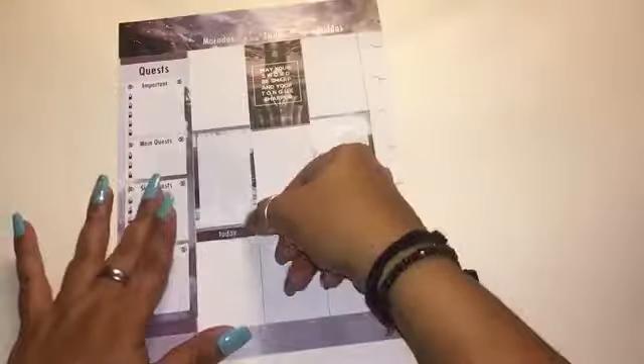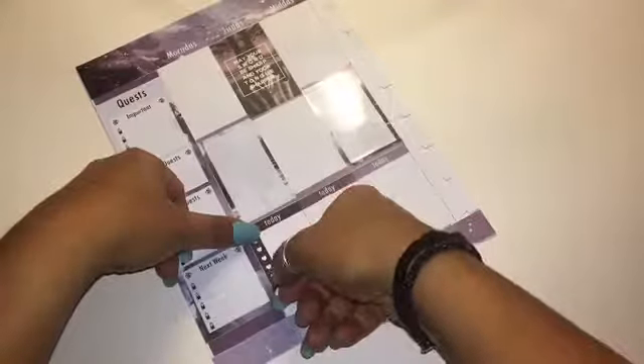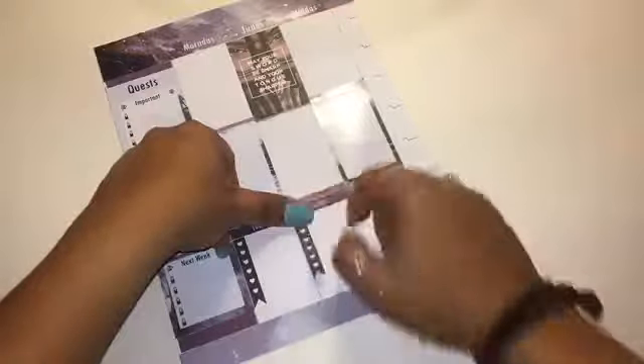I begin by placing the 'today' stickers at the bottom of the page — they come in three shades of purple from dark to light, so I did it that way. Then once I'm done with that I'm going to place the checklist stickers, making sure they match the color of the today sticker so it looks nice and coordinated.